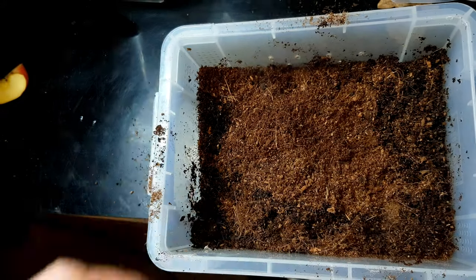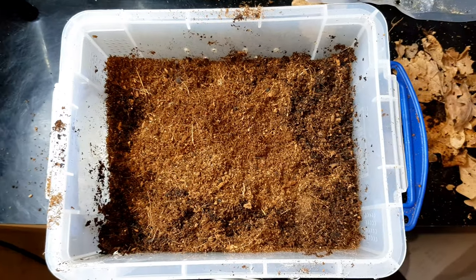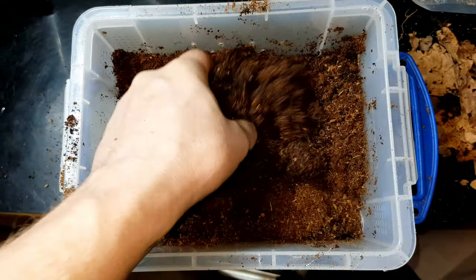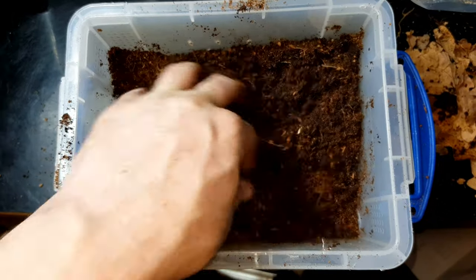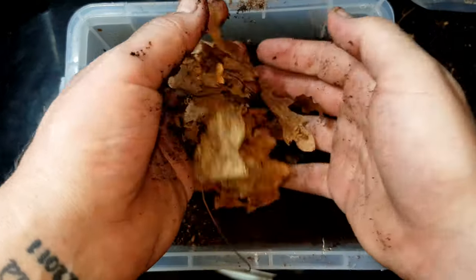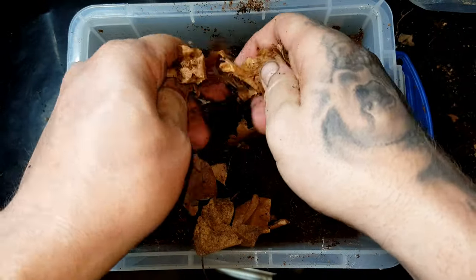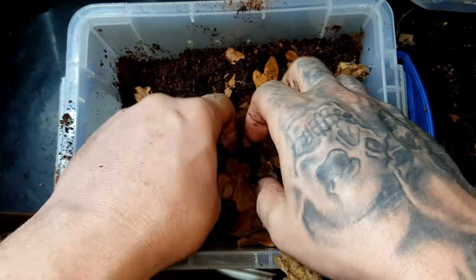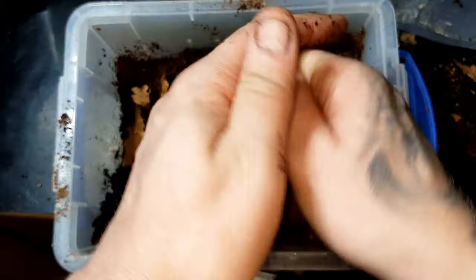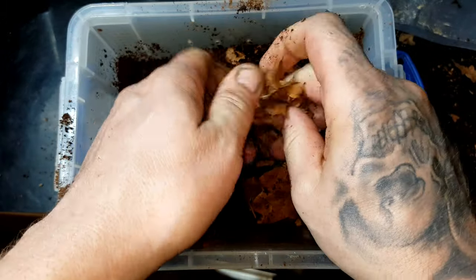We're going for a 50/50 mix with coco coir, or coconut husk. Mix it all up, make sure it's nice and damp - not overly wet, just nice and damp. Then add some nice hardwood leaves, smash them up into little bits and mix them in there, because they will get munched on.